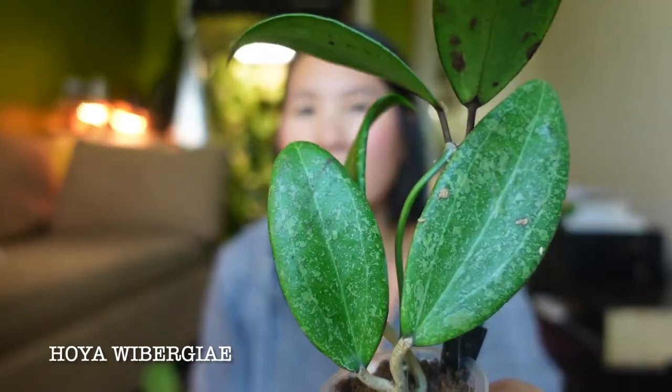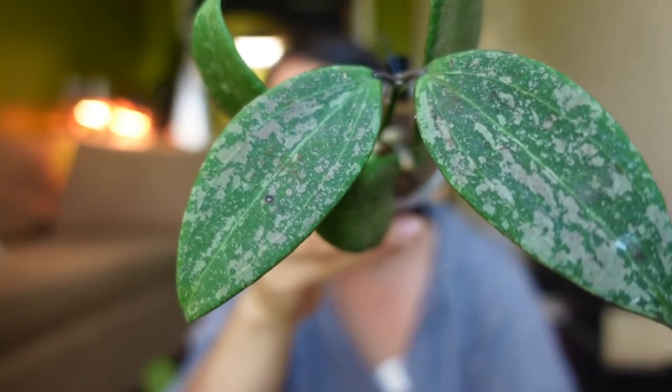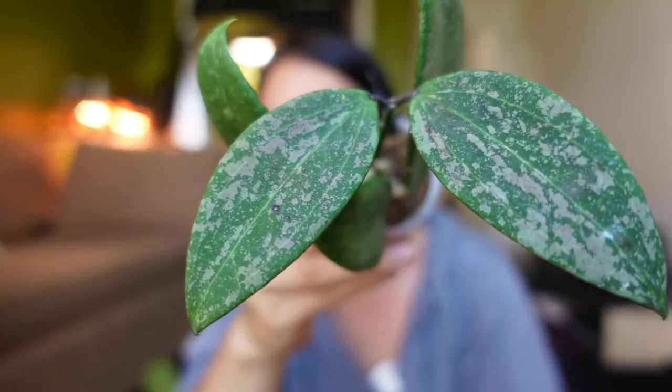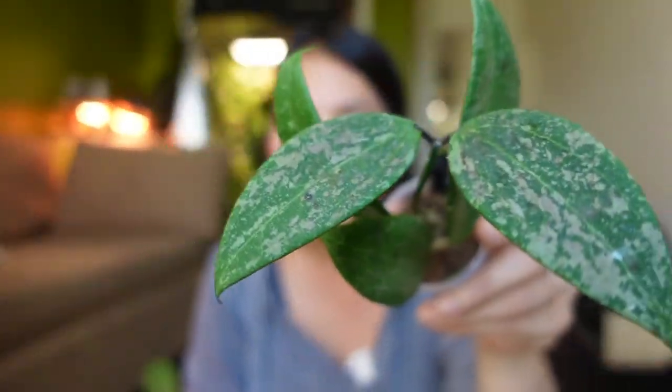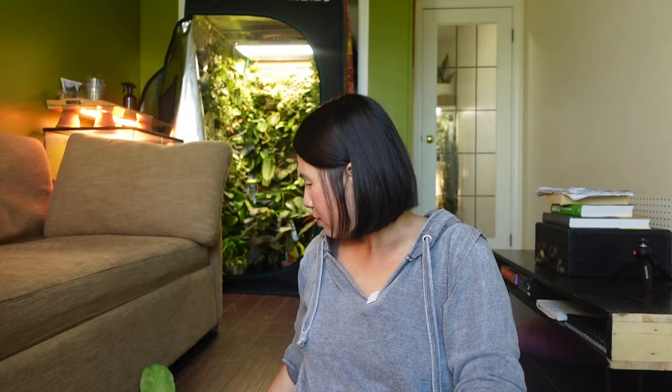I also recently got this — it's a Hoya Wibergii. I got it because the splashes can turn really pink under brighter light. This is the set of new leaves it just put out — a little bit of splash, but I'm just happy it's growing so quickly after having traveled for so long. I had this Hoya at the very beginning of my Hoya collecting journey and that one died. I've been looking to replace it for the past few years, so I'm really glad to finally have it back in my collection.